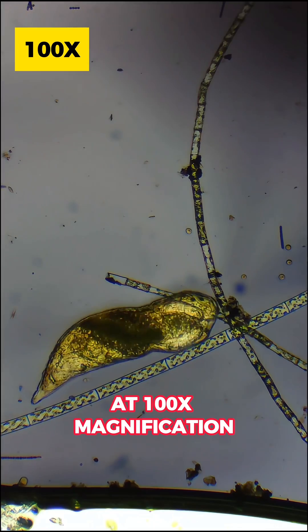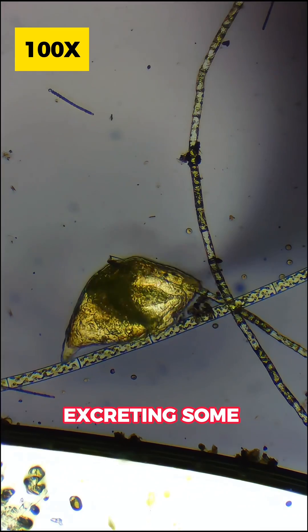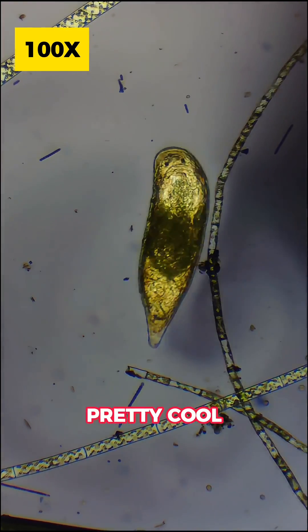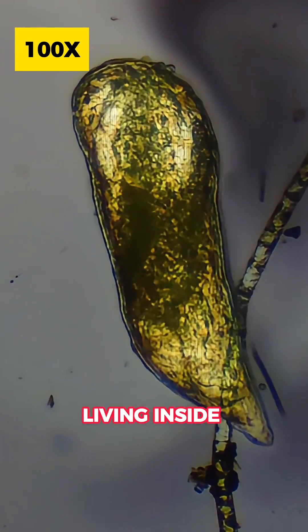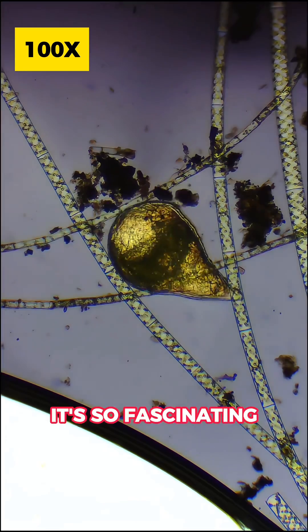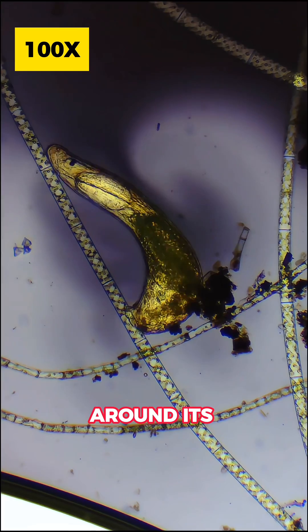At 100x magnification, you can see this rotifer doing its own thing. I noticed it excreting some type of matter, which was pretty cool to watch. You definitely don't want this organism living inside your body. It's so fascinating how this organism contracts and protracts to move around its environment.